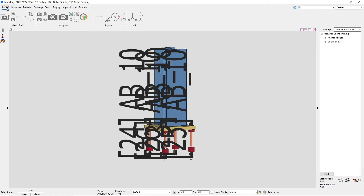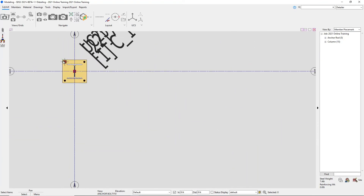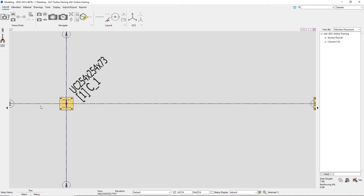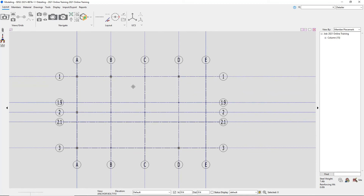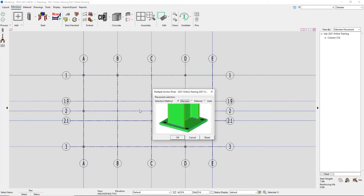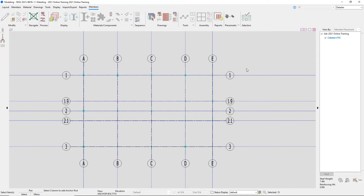I'm going to go back to my layout page and open up our anchor bolt framing plan view. If we wanted to do that for each individual member, we could go ahead and choose each individual member and add in our anchor rods. For now, I'm going to delete this anchor rod out, and these as well. I'll go back to my members page, select the anchor rod tool, with selection method still set to member, and say OK. Now I can highlight around all of my members in my model, right click, and say OK.